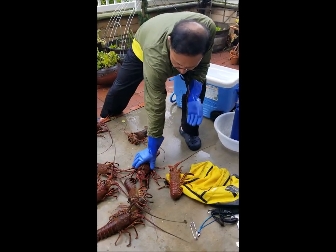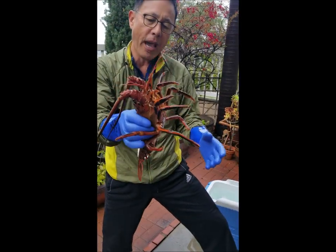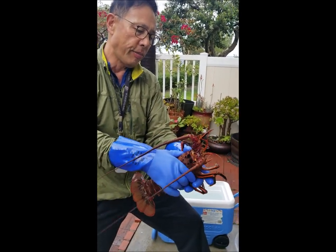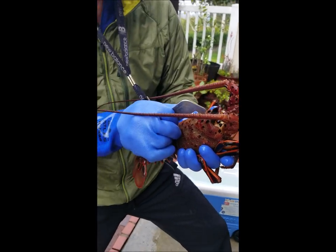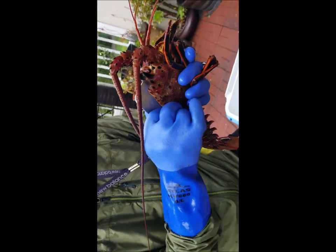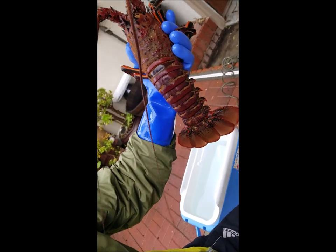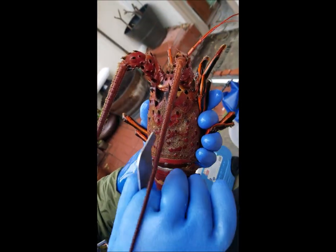I'm going to grab this big lobster and try to grab from the back — that way you can securely hold it. Grab from my left hand on the front part and measure from the back. This is probably about almost 4 inches long. As you get more experience, just by looking at it you know they are keeper size. But you want to just make sure you measure one more time.